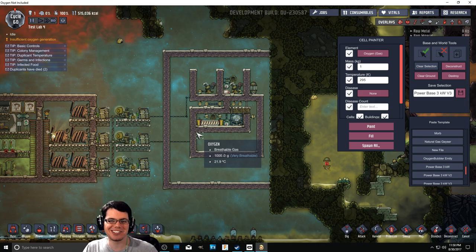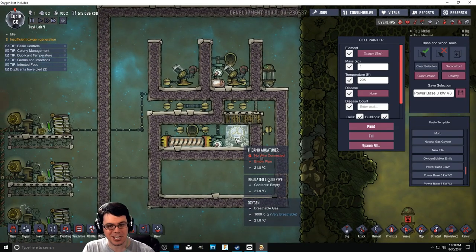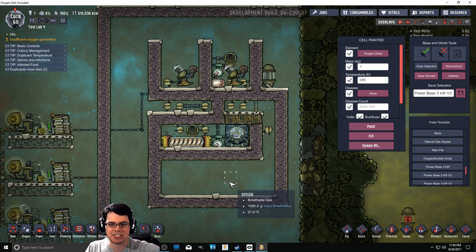Welcome back to Oxygen Not Included. Today I'm going to be trying to make a water treatment plant. That's not only going to clean out the particulates, but also kill off any germs that might be inside of your liquid. A nice way to get nice, pure, sterile water.